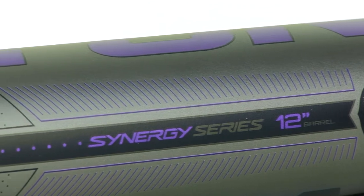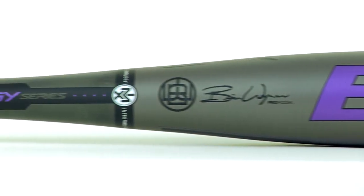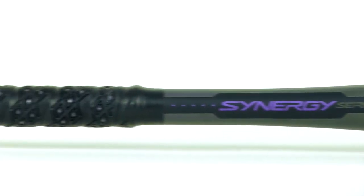The best change Easton made with their bat line for 2013 is the performance out of the wrapper. This bat is what I call insta-hot. It is ready to go out of the wrapper, and you still have that great durability that Easton's been known for.